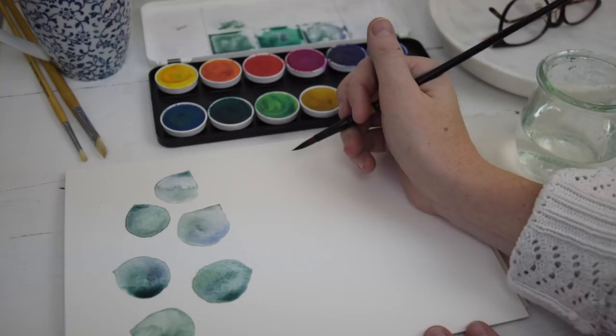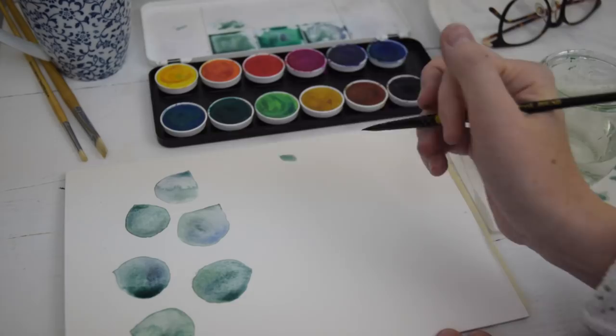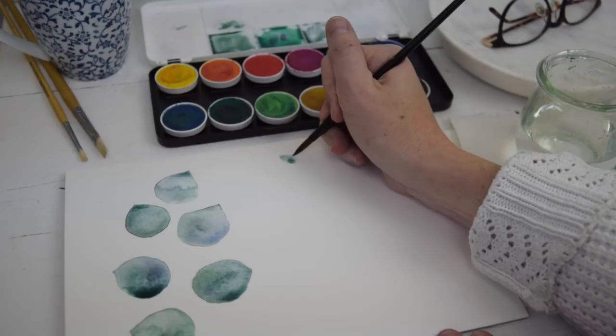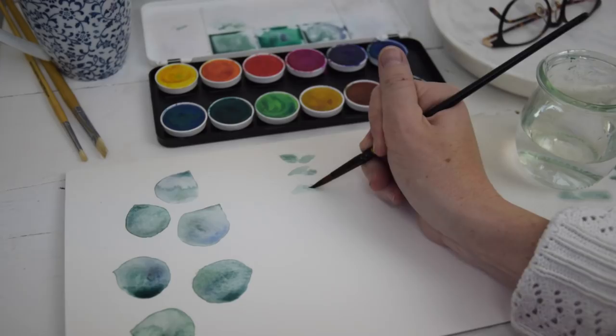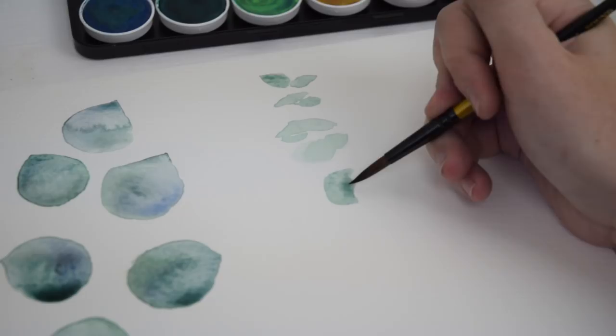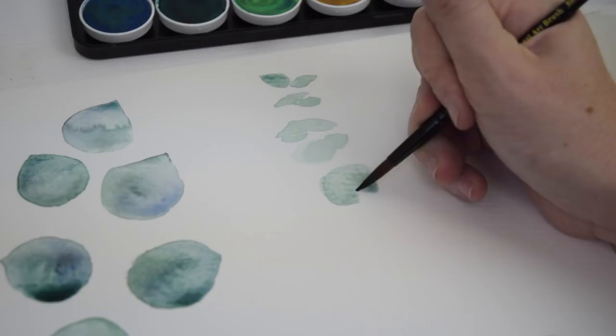I'm going to move on to the second type of eucalyptus and the second technique. The second technique is called wet on dry — spoiler alert, it's also just what it sounds like. It means applying wet paint to dry paint. So that begs the question: where's the dry paint? We need to start with what I would call an underpainting — it's just the beginning of the painting. Here I'm going to paint some argyle apple eucalyptus. That's the eucalyptus that's on one stem with tiny leaves at the top that get larger as they go down. I'm going to do a very light green and do my whole painting without too much depth or shadow — a very flat painting. Once I've allowed this to dry, I'll go back with wet paint and add that to my initial layer.